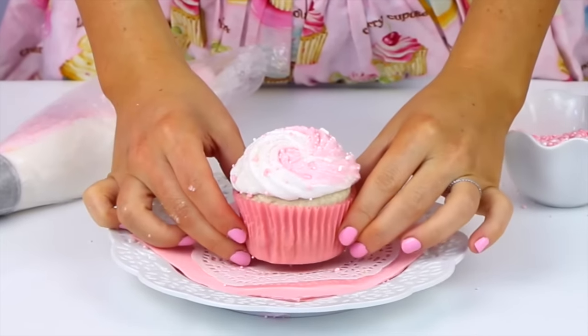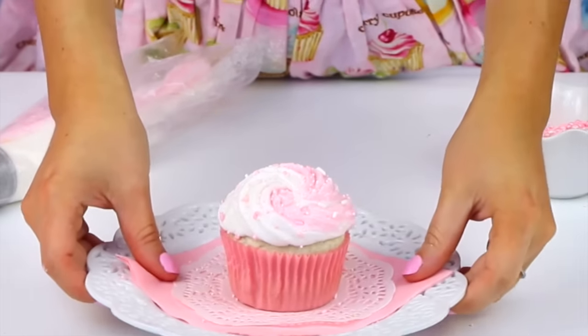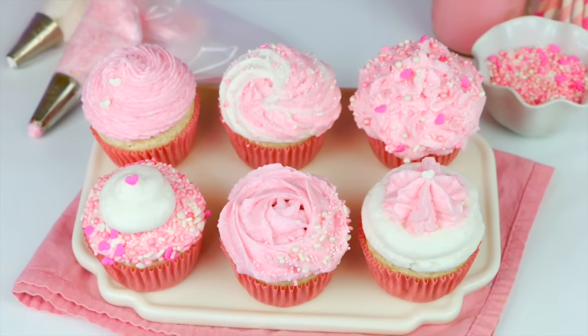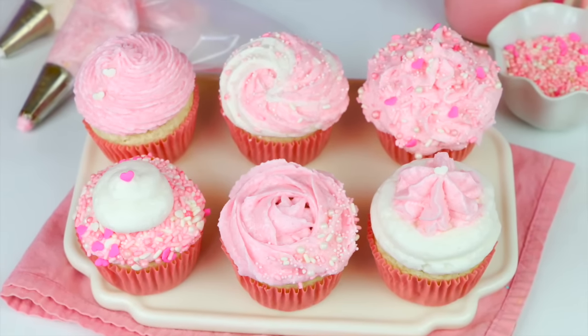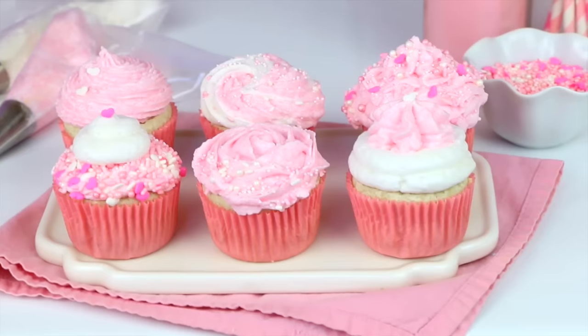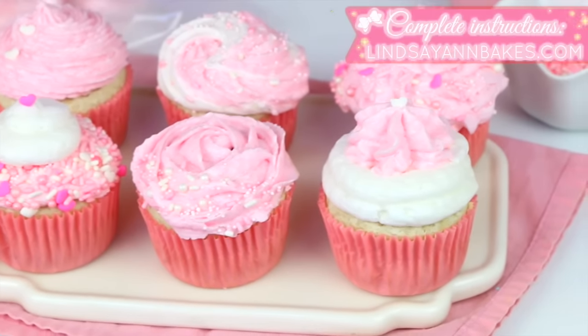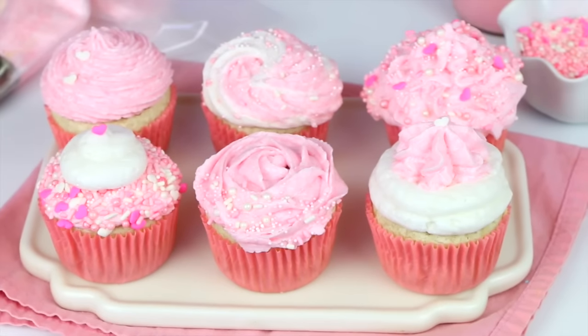This one comes out so pretty and is really versatile. If you guys give these a try, be sure to tag me on social media at lindsayannbakes — I love seeing your recreations and all the creative color combinations you come up with. So there you have my favorite bakery style swirls — let me know which was your favorite! Head over to lindsayannbakes.com for the cupcake and frosting recipes and tons more. Don't forget to subscribe to my YouTube channel to be the first to see my new videos. Bye!